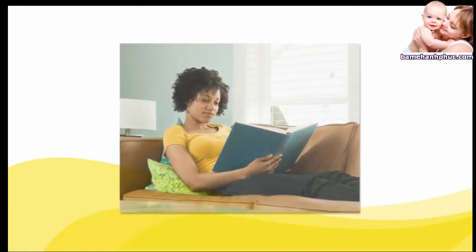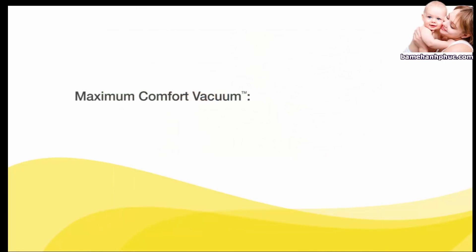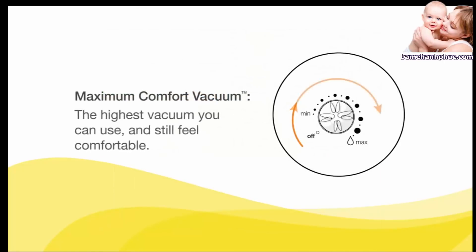If let-down does not happen after two consecutive stimulation phases, take a break, relax, and try again in 10 to 15 minutes. Once in the expression phase, set your maximum comfort vacuum — this is the highest vacuum you can use and still feel comfortable.